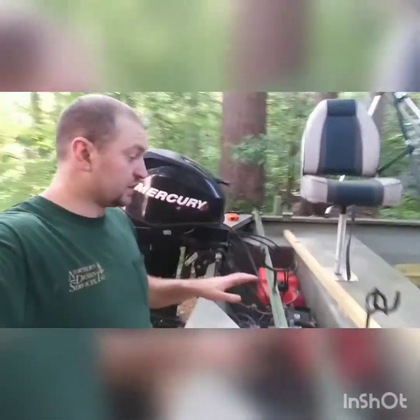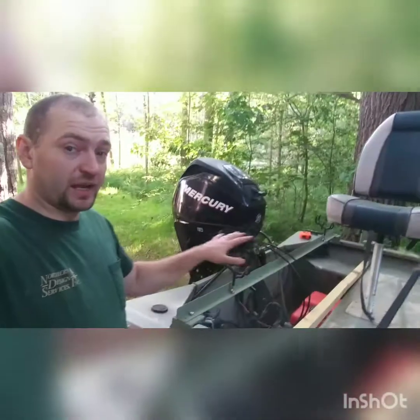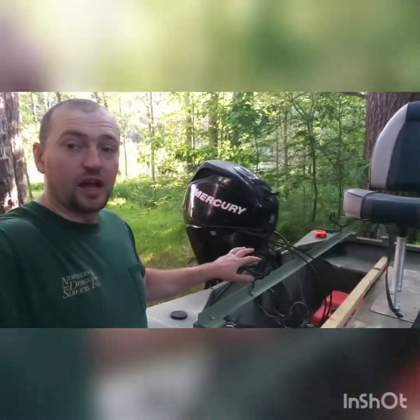Hey, this is Robert from American Purpose XJ. This is my 2007 Grizzly Tracker and I am going to attempt to put a back deck on this boat.